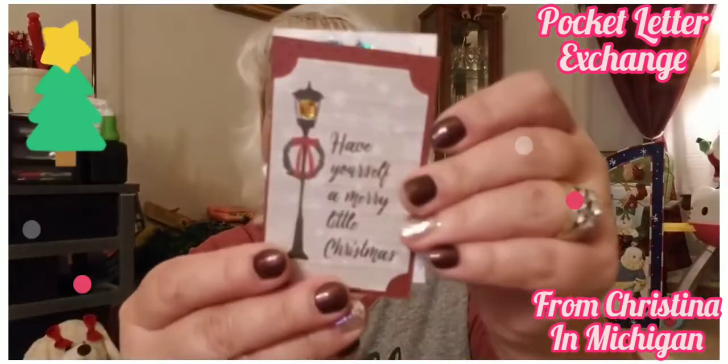And then here's this one, and inside look at all these stickers — oh my goodness, so pretty!